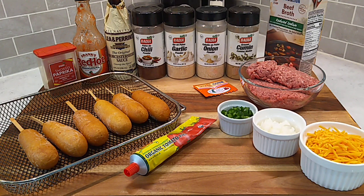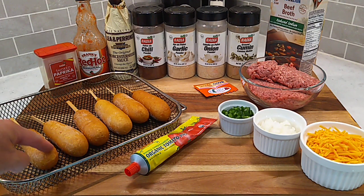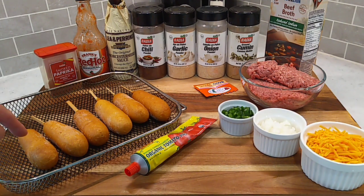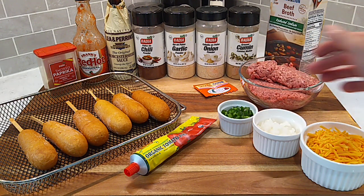Howdy folks, hope everybody doing real good. Loaded corn dogs on the lunch menu this afternoon. We know corn bread and chili goes real good together and we know a hot dog goes real good with chili sauce. And that's the star of the show. We got to put together a good hot dog chili sauce. So when we get these corn dogs browned up, we're going to slice them and then stuff them with a little bit of that chili sauce. Then we'll top them with some cheese, some diced onion, and some diced jalapeno.